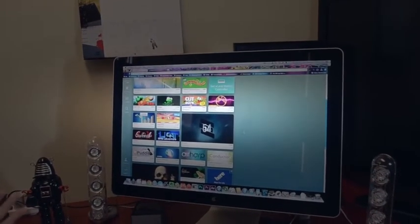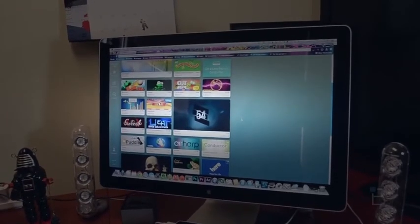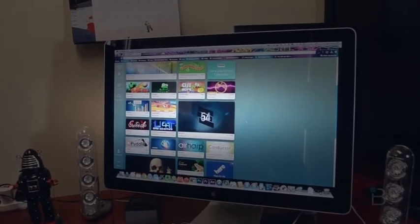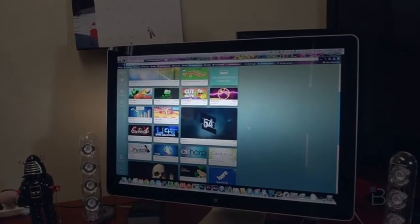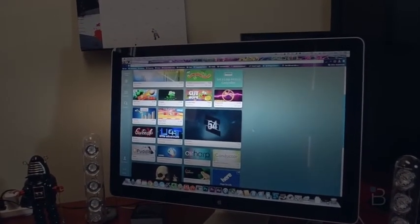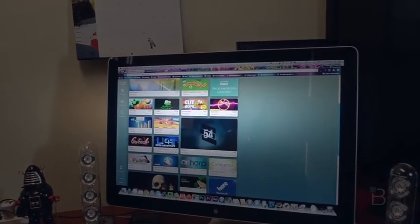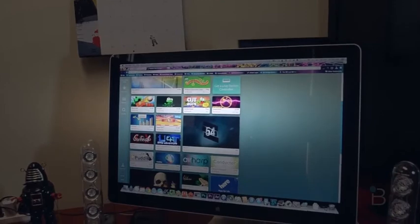It's not far off to have this sort of Minority Report interface like Tom Cruise had — throwing stuff around, which was amazing. But it's now just still on our computer screen. So that is Leap Motion Controller. If you want to learn more, you can go to leapmotion.com, and of course always go to technobuffalo.com for all of your consumer electronics news.